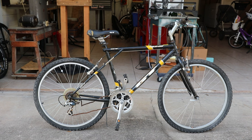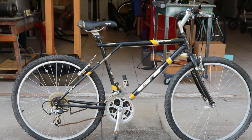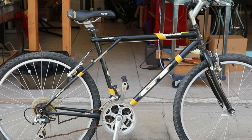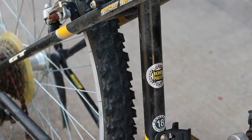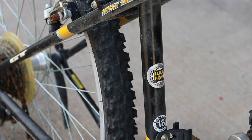So I bought this used GT bicycle for $20. It's all steel, probably made in the early 2000s. And today we're going to try to fix it up using most of the original parts that we have right on it today, because I don't want to invest too much money into this bike. The reason is it's actually on the low end of these GT bikes.